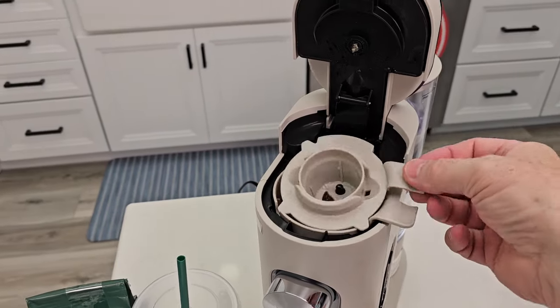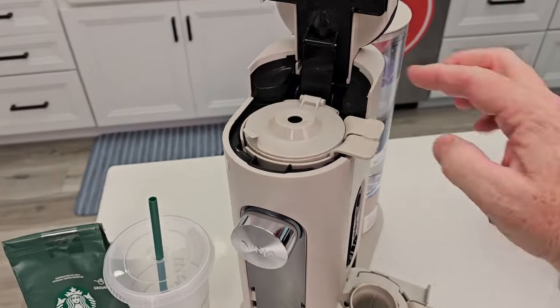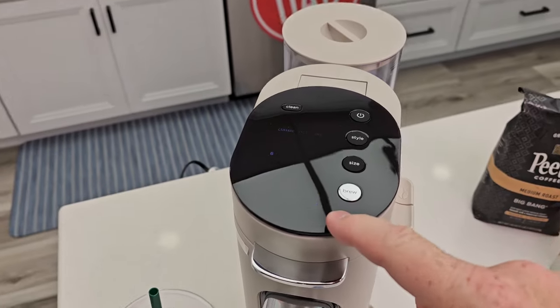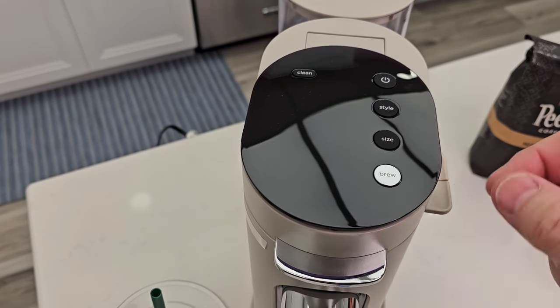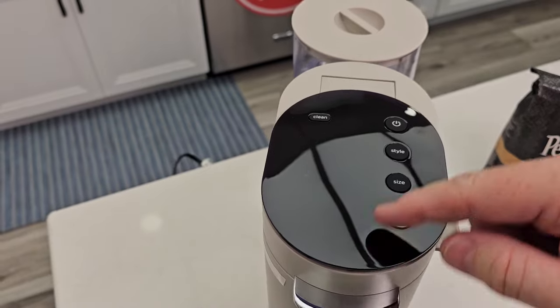That's where the K-cup adapter goes in. I like that both adapters store conveniently — whichever one you're not using, you store it in this little compartment, so you're ready to go. The screen will change accordingly. See how that's a coffee bean icon? That's because I have the coffee bean — or ground coffee — adapter installed.